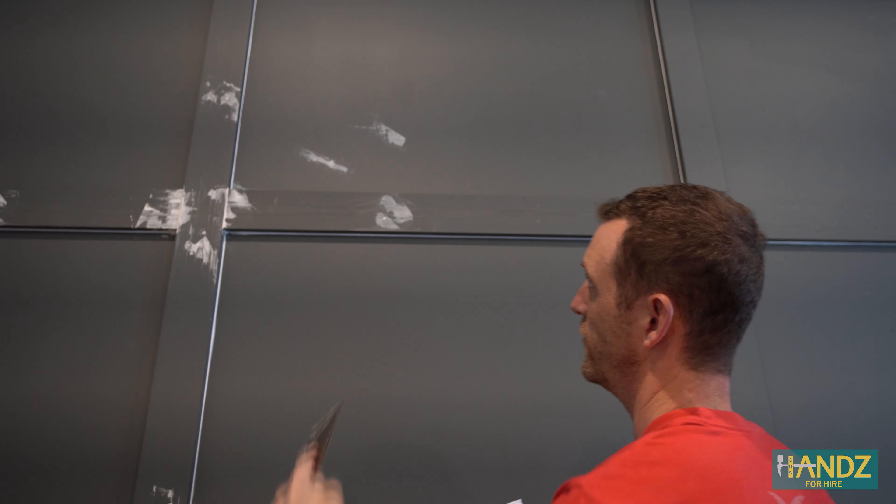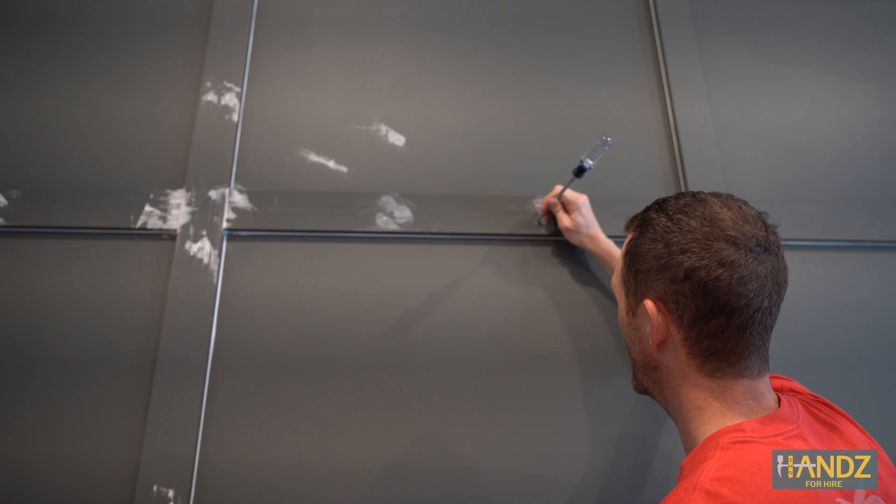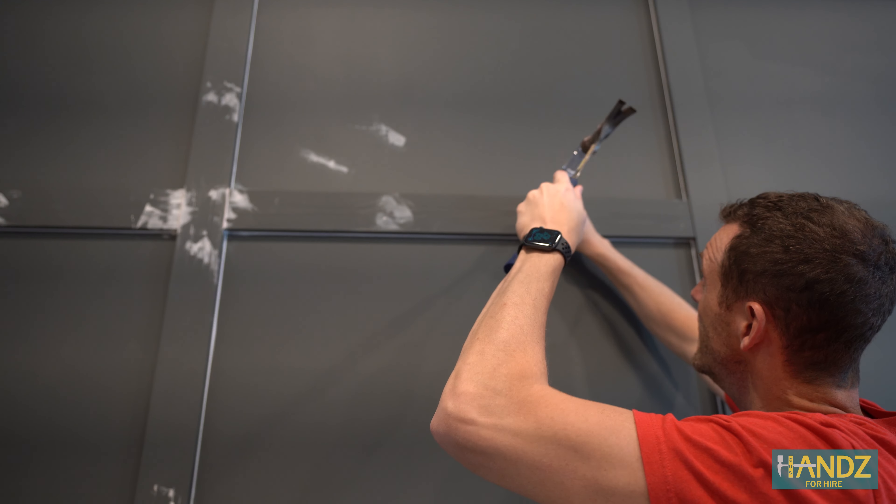We're getting super close to the end. Tomorrow we have to spackle and sand all of the nail holes and where all the boards meet each other, and then I think we're ready to paint.